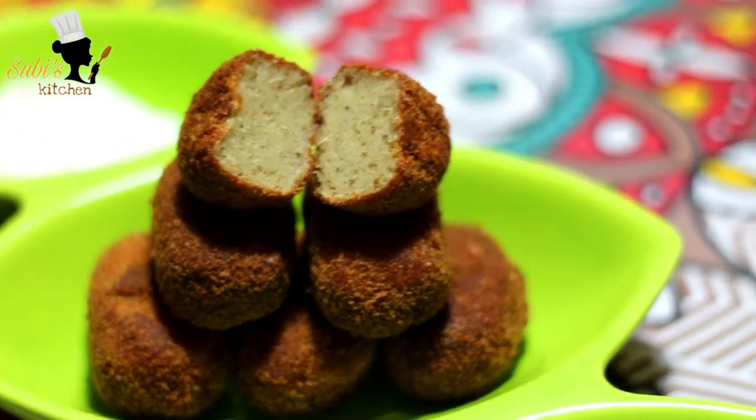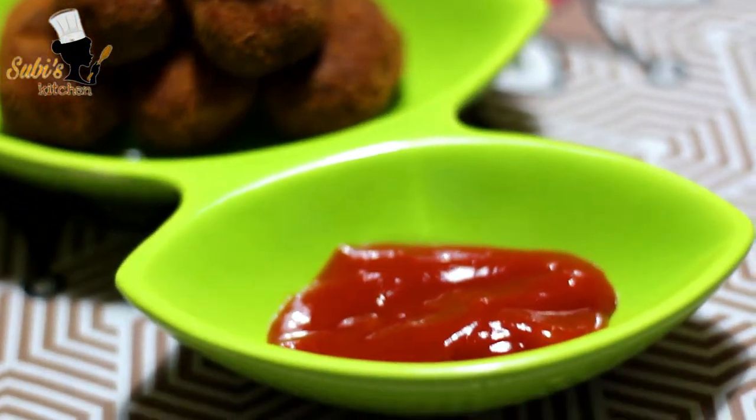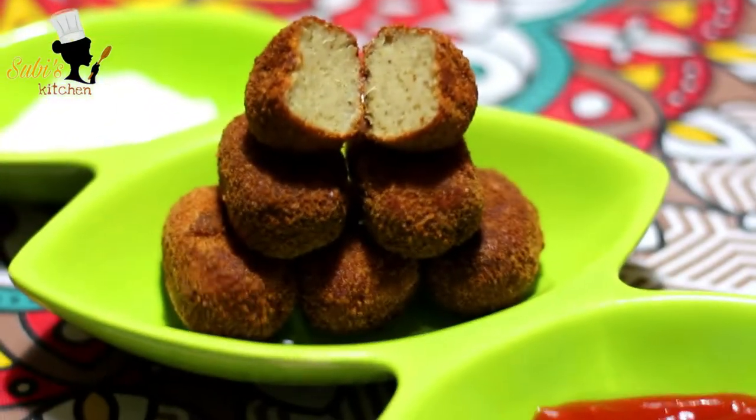Hello, welcome to this video. Today we are going to make the chicken nugget stand.